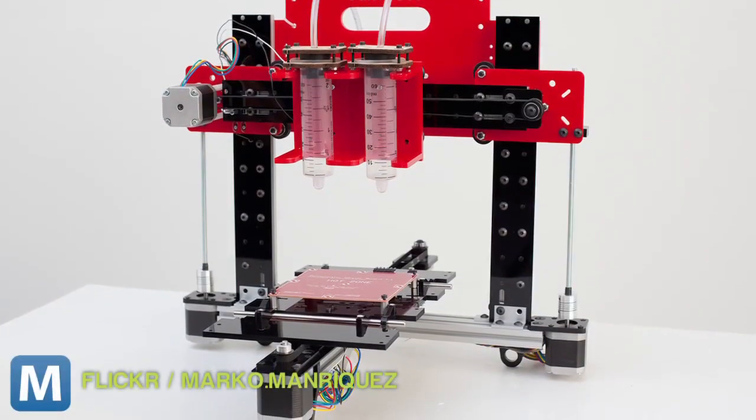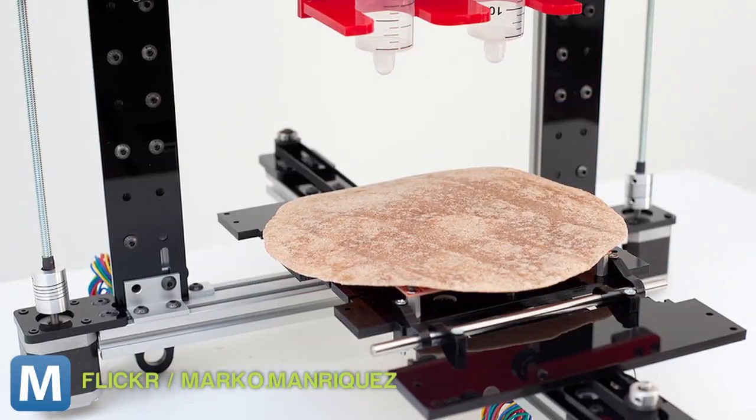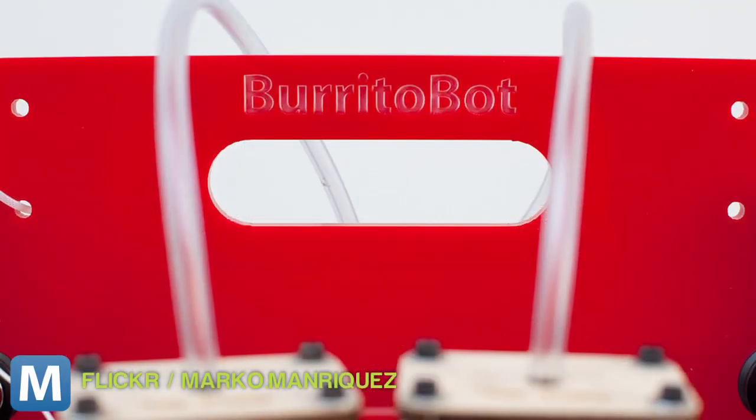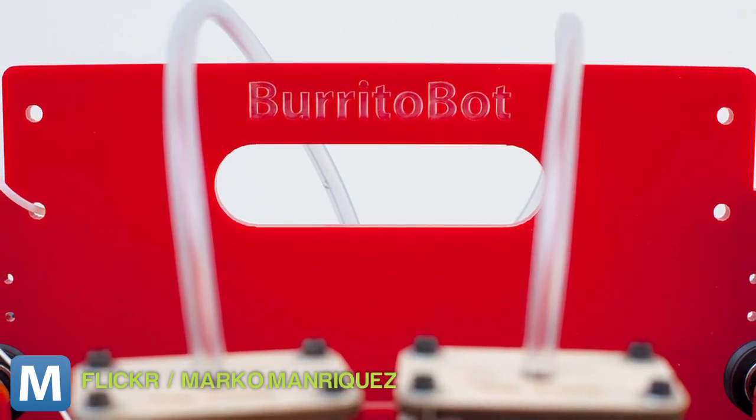NYU student Marco Manriquez has put together a 3D printer that works in guacamole and tortillas instead of melted plastic and a print plate. It's a burrito, people! A real burrito! This 3D printer-slash-personal chef is called the Burrito Bot, obviously.